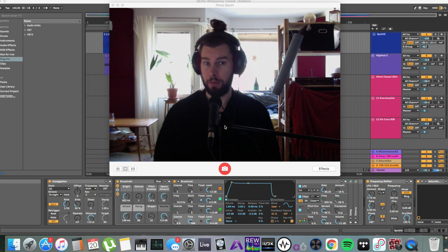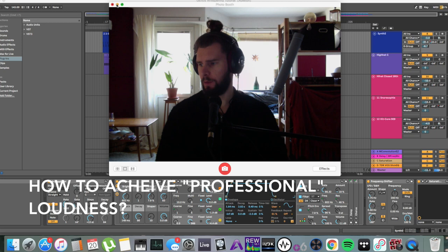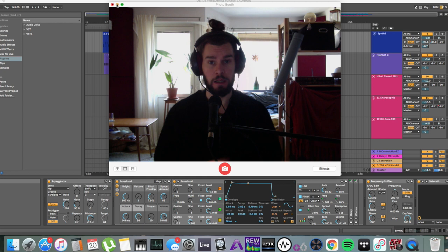Let's talk about mixing and getting proper loudness for your tracks. Loudness starts from the get-go in your project. It has to do with everything from the samples that you choose to the synthesis that you do, and obviously how you treat them with processing, different effects, and sends.